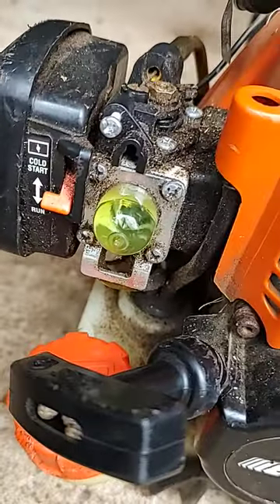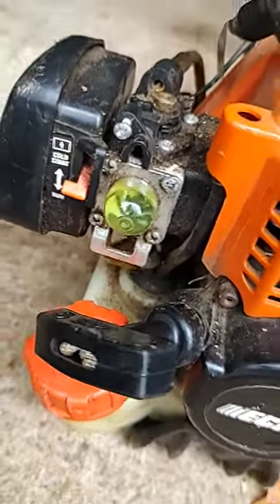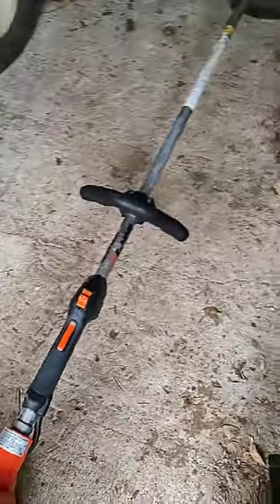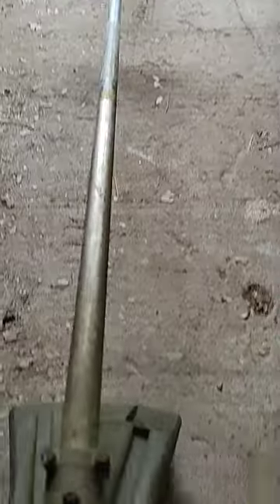Any piece of Echo equipment — whether it's a blower, weed whacker, hedge trimmer, pull saw, really any kind of Echo equipment that is two stroke or two cycle — works in that very same kind of premise. It's really, really simple.